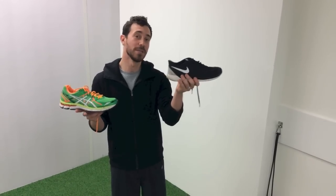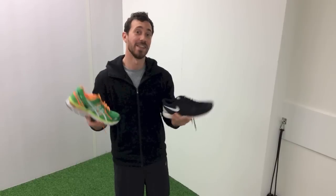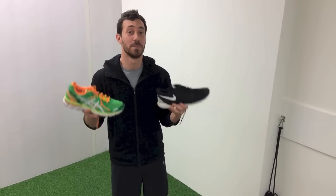Hi guys, there's been a lot of debate recently about what shoe to wear when you're running — minimalist or traditional. We're going to talk about each shoe individually first, and then I'm going to talk about how you go about picking the best shoe for you.